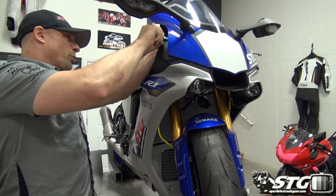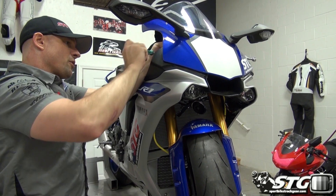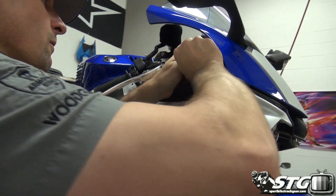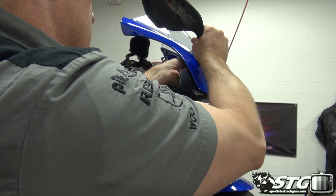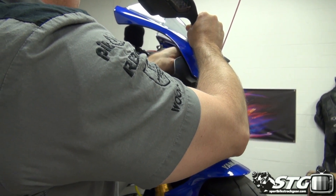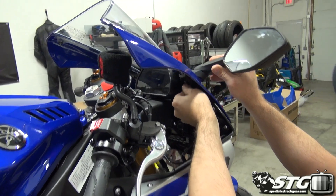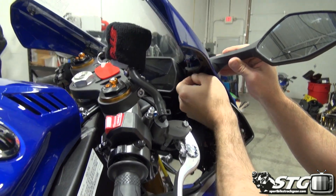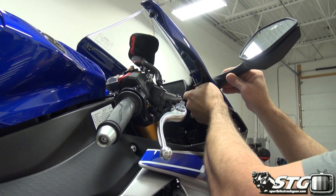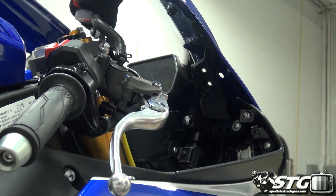I'm going to start by pulling the mirrors. We've got two nuts right here, and then we have an electrical connector — remember the turns are integrated with the mirror. Go ahead and release that, get these nuts off here. And then I see we have an Allen head fastener that will also need to be released. I've not had this apart yet on this motorcycle, so we're going on a little bit of a journey here together.